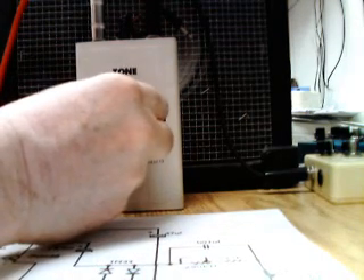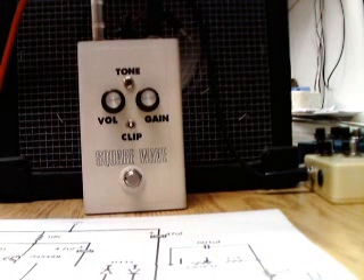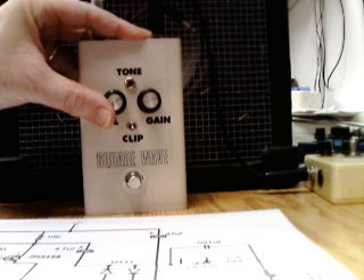Here's a kicker — this is no diodes. And like a fuzz face, if you turn your guitar volume down it cleans up a bit. Without the diodes, it's loud — this sucker is loud, let me tell you.